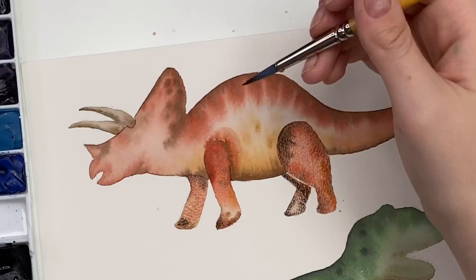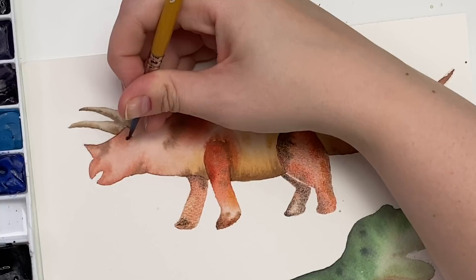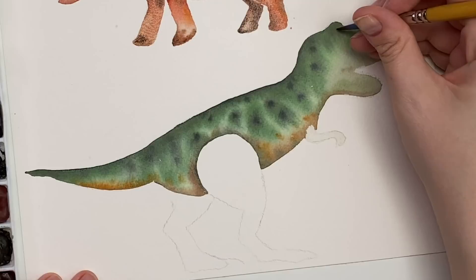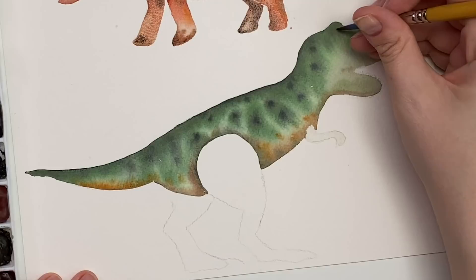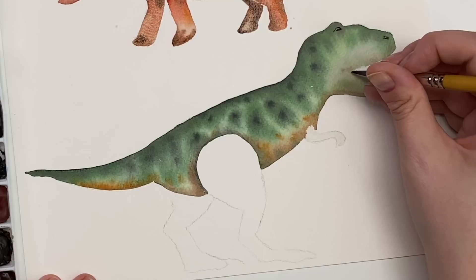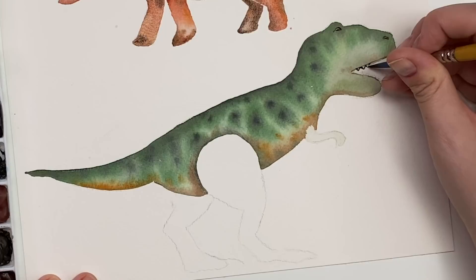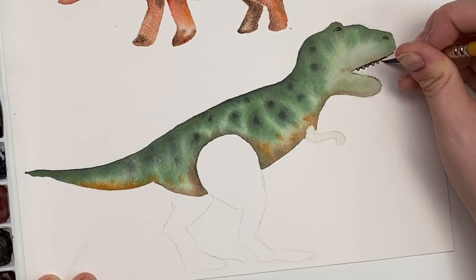For the eyes, you're just going to do a very simple small shape like that. I'm going to do another eye for the T-Rex — I think it's up here — and then maybe it has nostrils like that. Then we can do a little bit of detail on the teeth — I'm taking my dark brown or black and just the tip of my brush, creating some sharp T-Rex teeth.